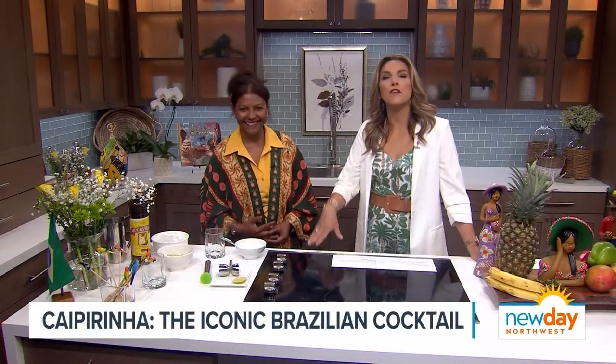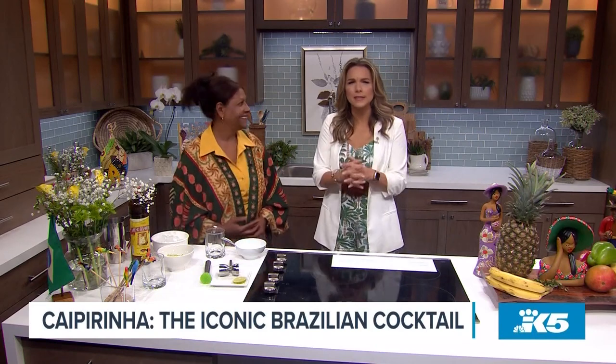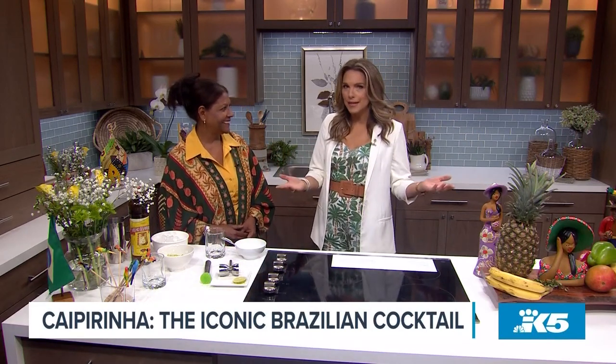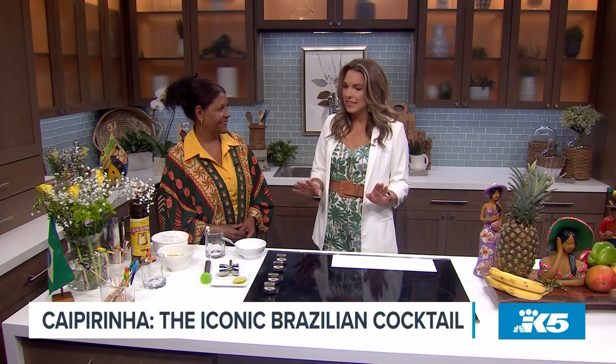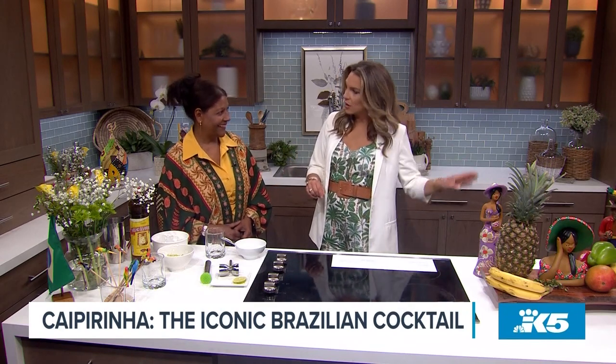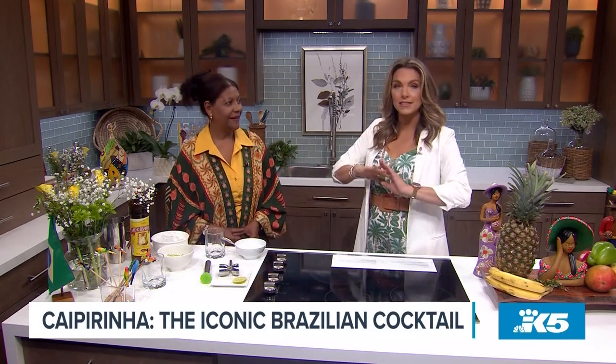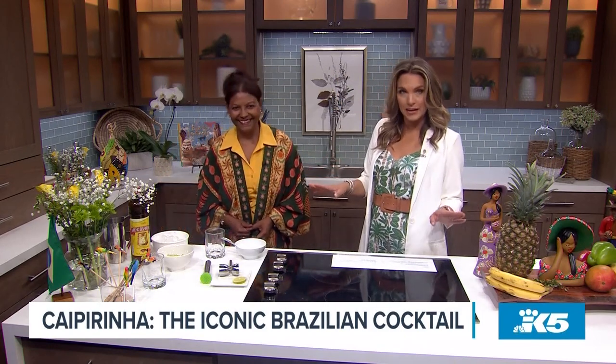We're back now with Sandra Roca, who comes to us from Brazil. Earlier in the show, Sandra showed us how to make some tasty Brazilian happy hour food. But what is happy hour without a cocktail? We've got the recipe for that on our website, but now you're going to show us a recipe for this cocktail that you said will make us all forget a margarita ever existed.